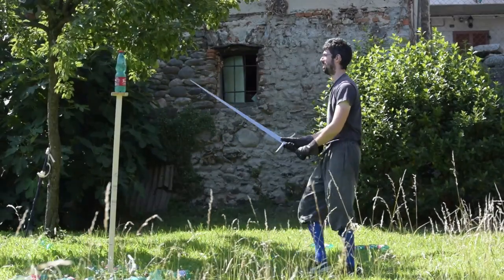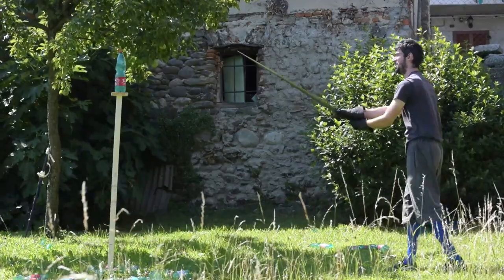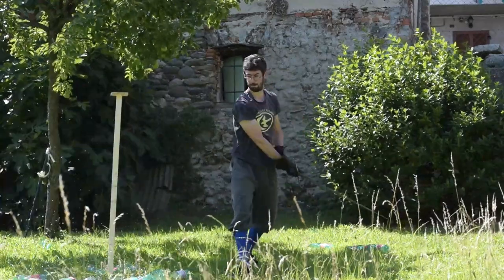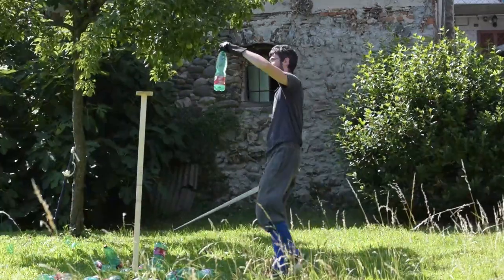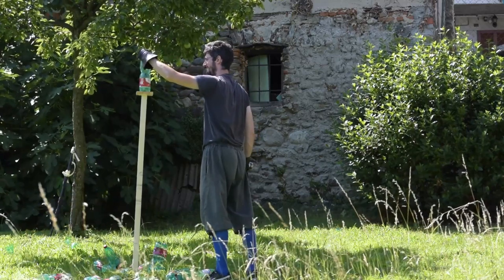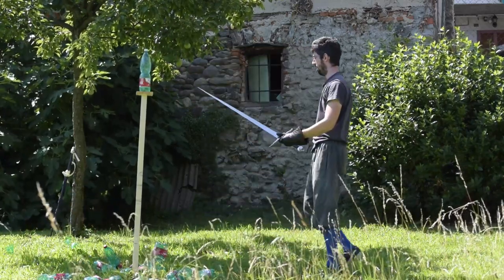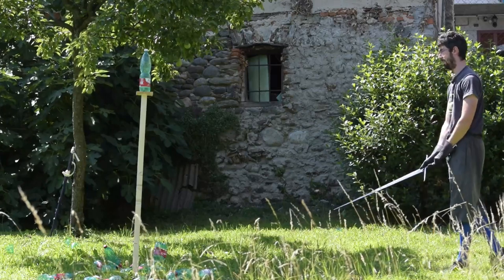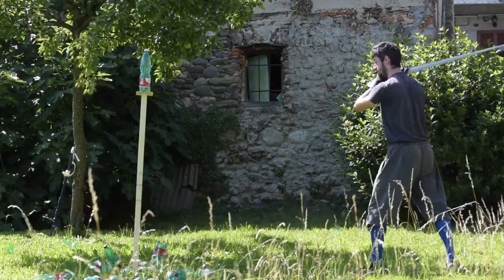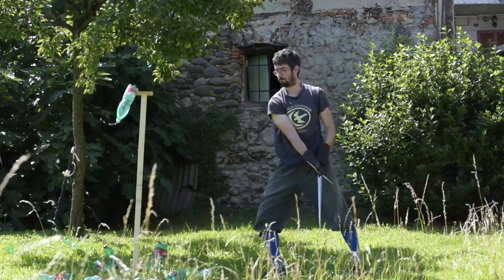Number 9: test cutting. Test cutting is fun and teaches you really good skills — edge alignment, body structure — and it is definitely a very good solo training activity. It also puts you in a position to use a real sword, which makes you understand that the sword is neutral and may harm you if not wielded carefully, which is definitely a good teaching for a sword fighter.